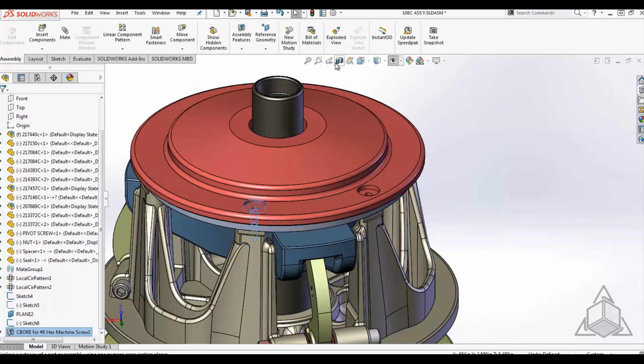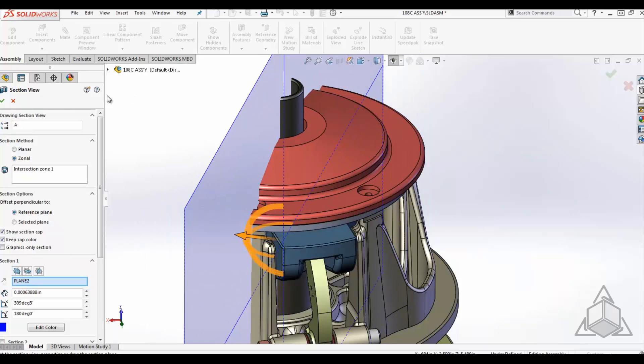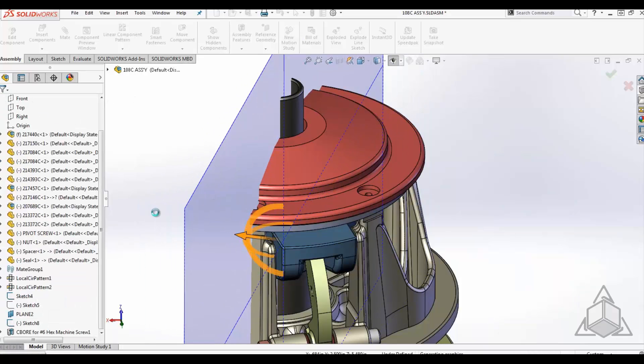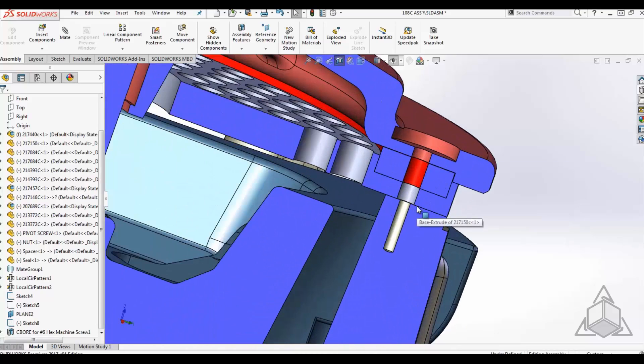What happens with this tool is you get holes through all the components that you define the hole for. In this case, you can see that there are 4 components that now have holes through them, all in a single feature.